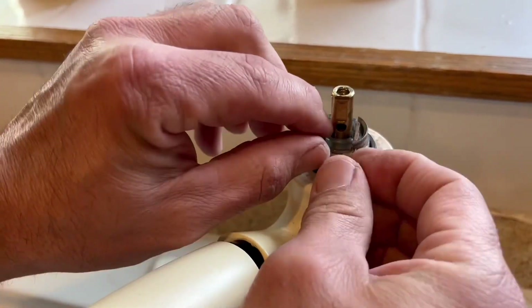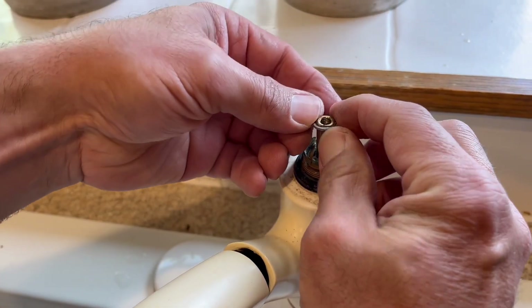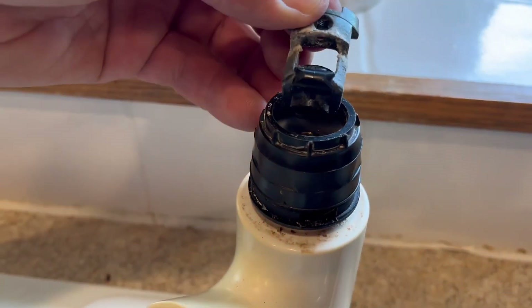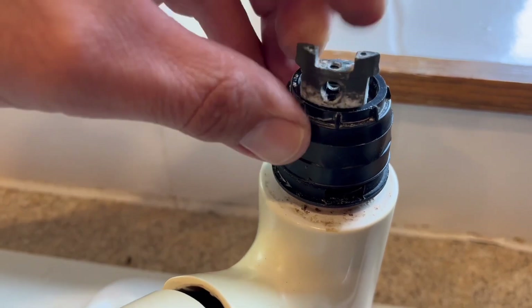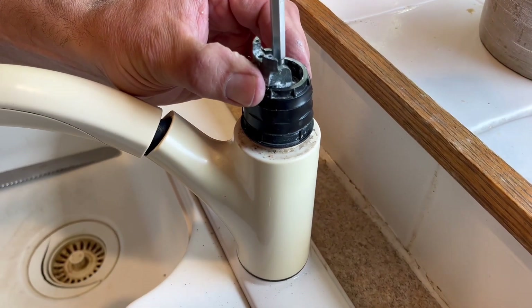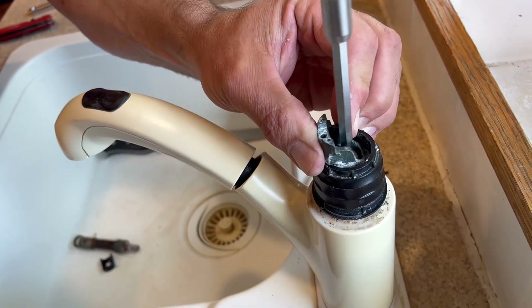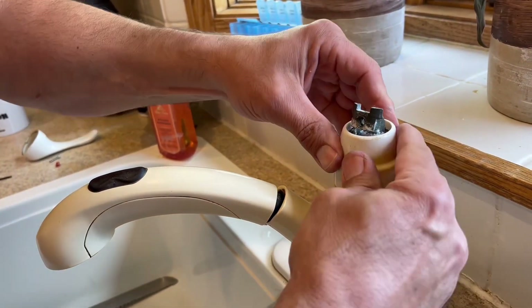Then we just pop our new cartridge in place, put the locking clip back into place, and basically just reassemble — put everything back together. The locking clip is in, and then the spacer ring, the swivel control with the screw for the swivel control.